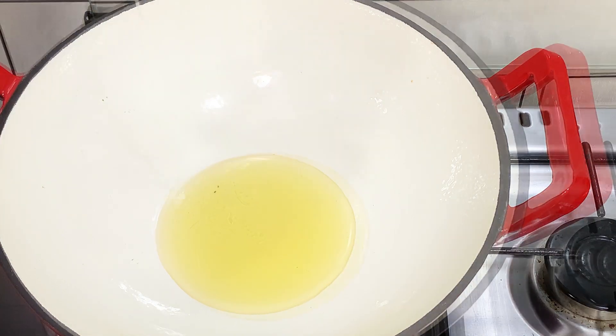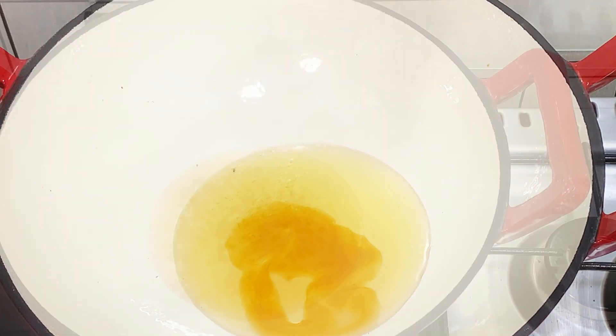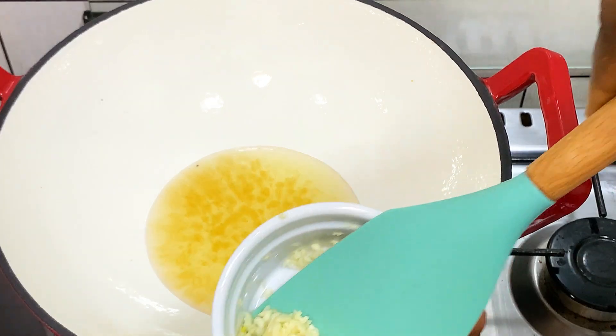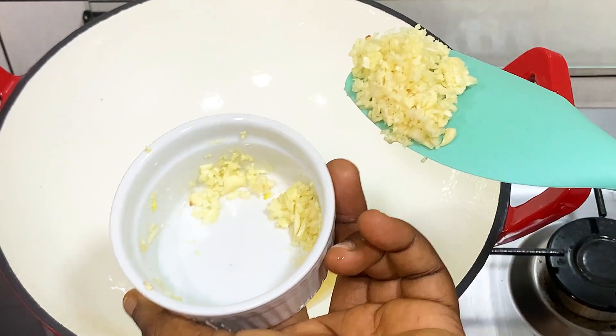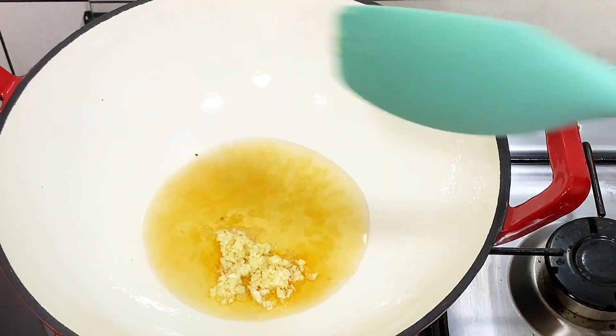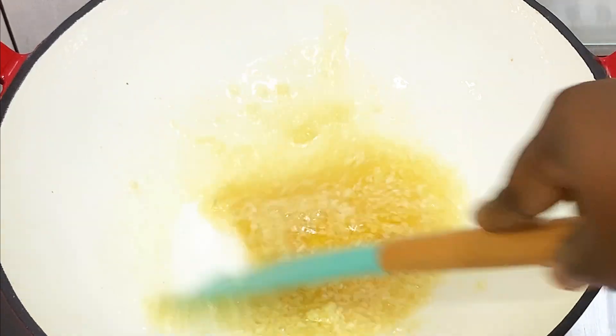All you need to do is get your ingredients together. The first thing I added to my pot is vegetable oil and sesame oil. If you haven't been using sesame oil to cook, this is your time to start. Now I'm going to go ahead and add garlic — yes, garlic. A lot of you guys run away from garlic, but you go out and eat in restaurants.